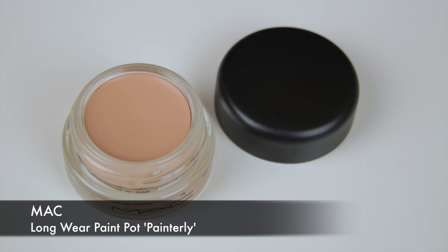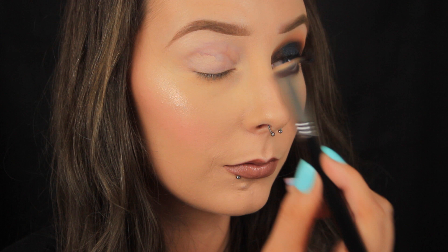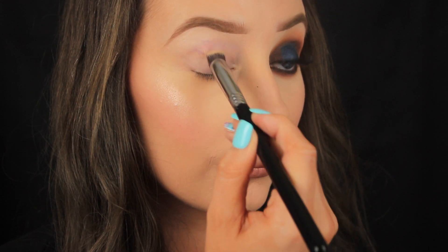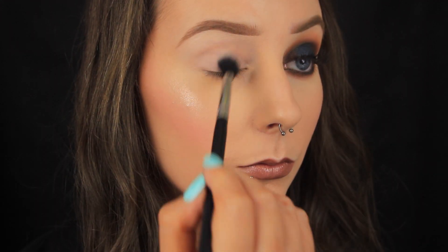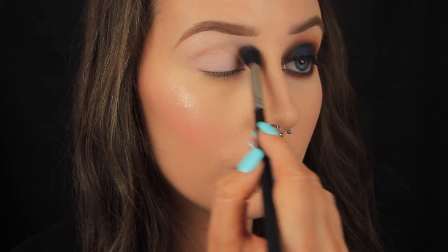The first thing I'm doing as always is prepping the eye area with an eyeshadow base. I'm using MAC Painterly Paint Pot because I love the coverage and just how effective it is in general. Then to set the base in place I'm just dusting some of my face powder over the eye area and this will just prevent the eyeshadows from smudging or creasing.